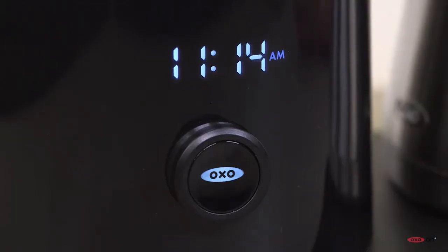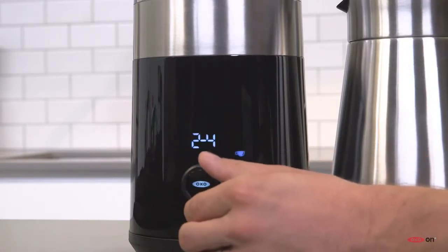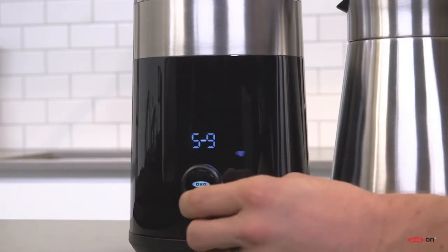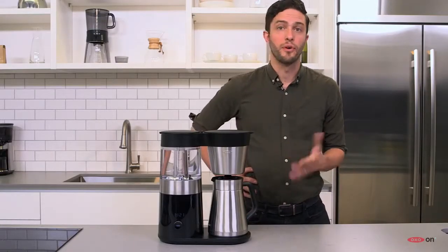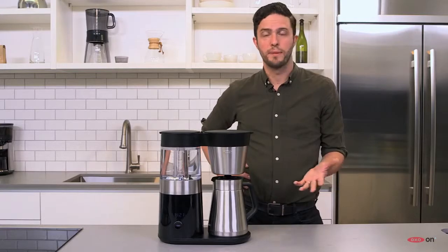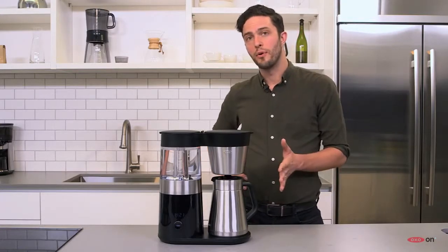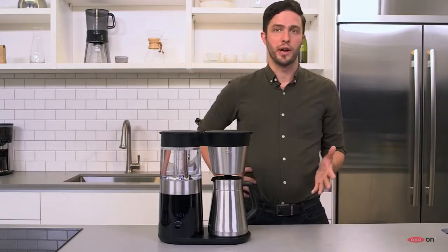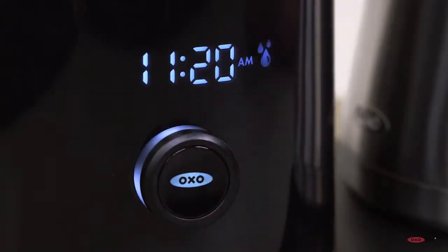With the one-dial backlit LED interface, you can toggle between two different modes: two to four cups, or five to nine. Two to four cups is a great amount for a single serving, since each cup is about four and a half ounces of brewed coffee, and the five to nine cup mode is perfect for sharing. In each case, the machine will automatically adjust the brew time.